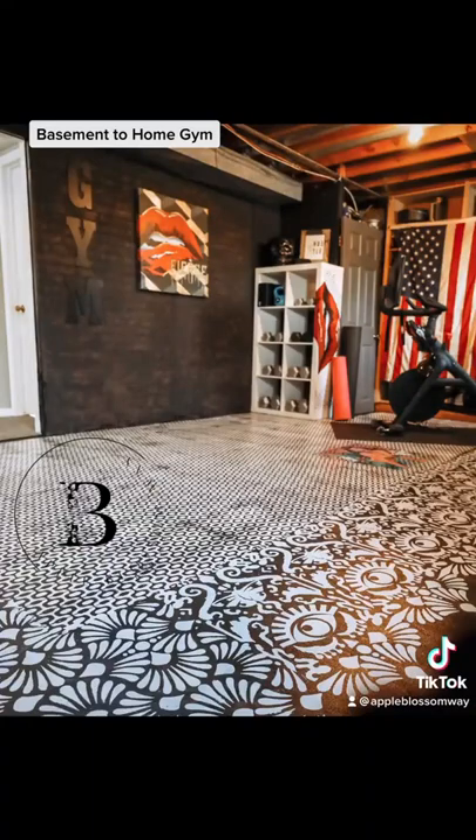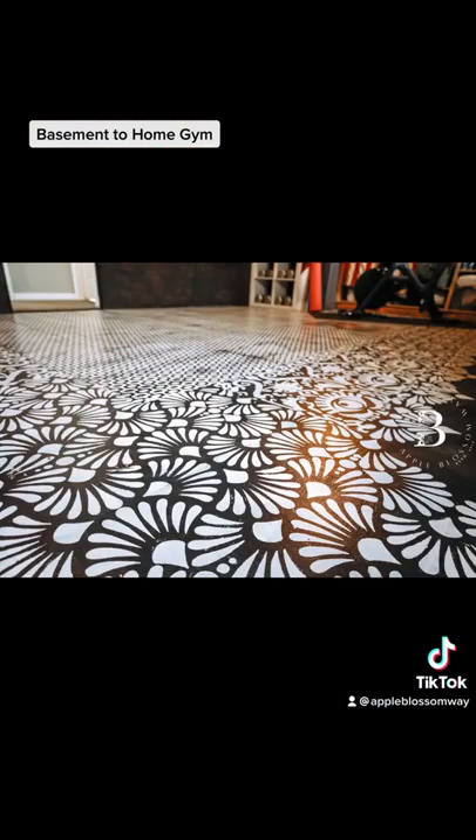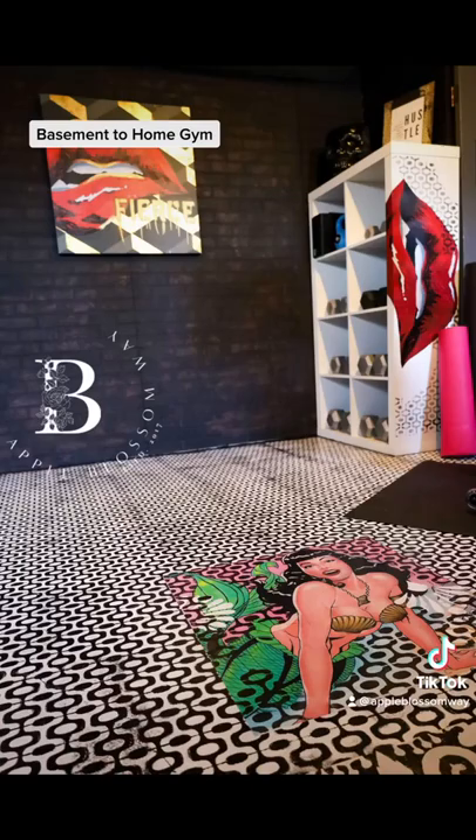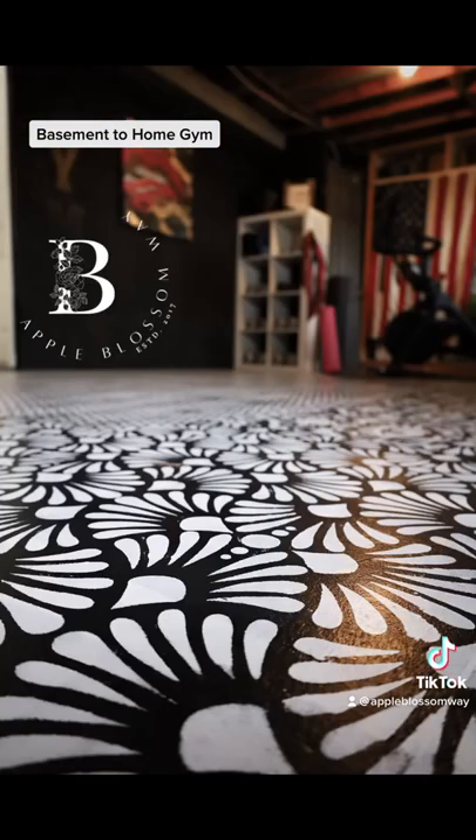I've got some wall art that I created also using the Bubblegum Yum — I love it, it is so fun to have. My husband says his burpee station is right where that mermaid lies. I've got lots of videos and tutorials — you can find them on Facebook, Instagram, or on my site appleblossomly.com.